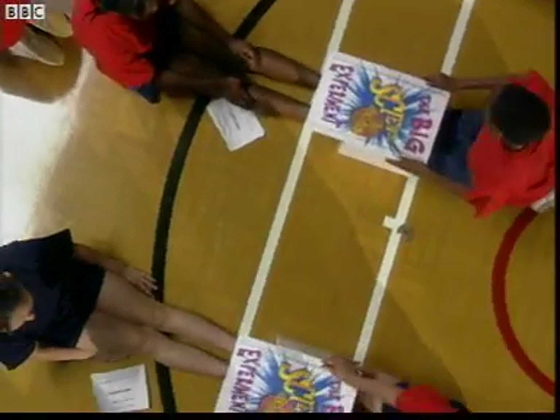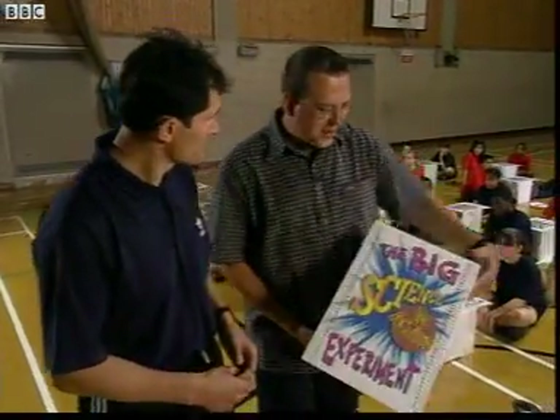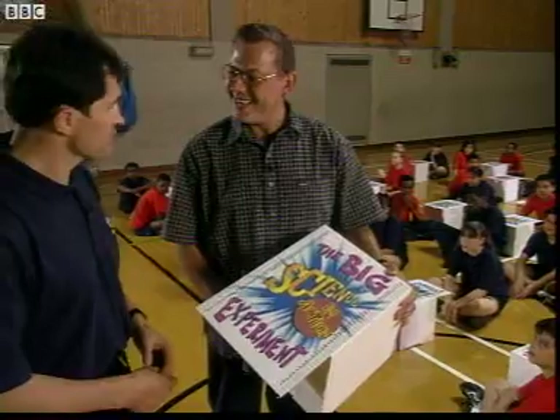So Gareth, what are you hoping to find out here? What we're interested in investigating is the effect of warming up exercises on students' flexibility. And that's where the amazing stretch-ometer comes in.